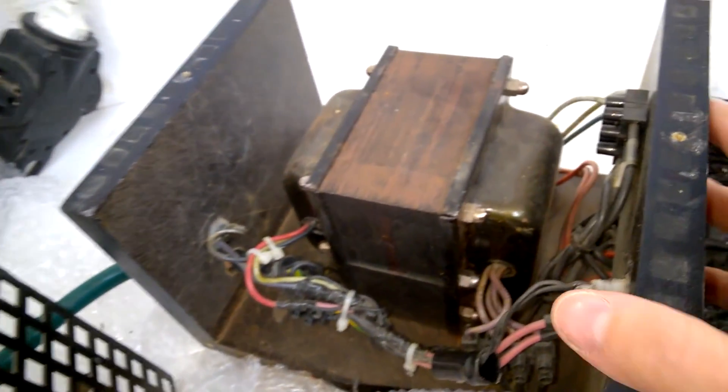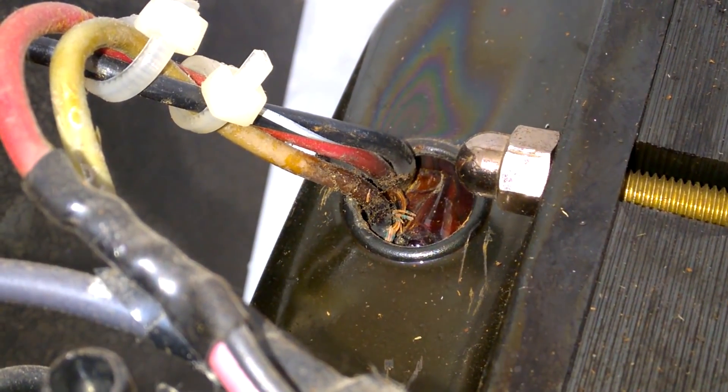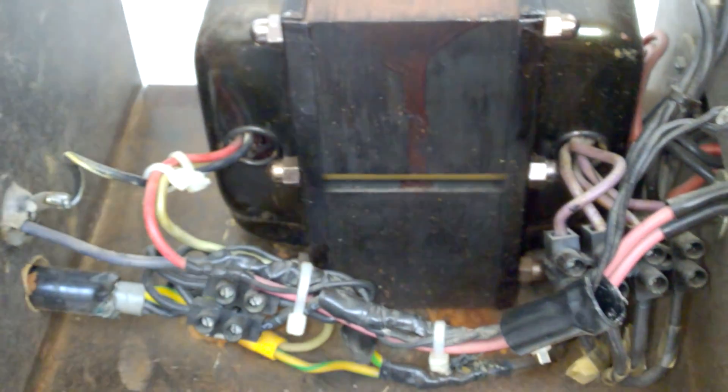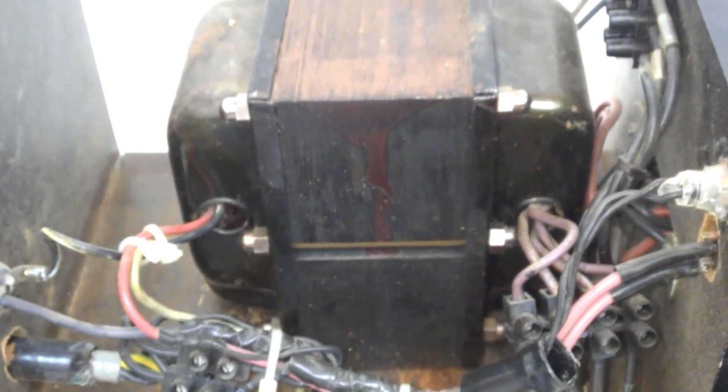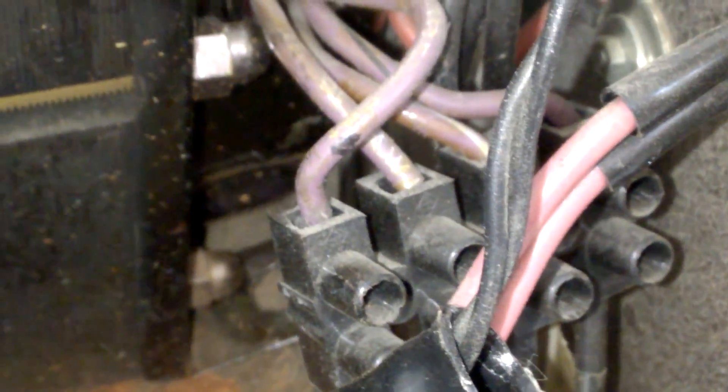A lot of effort went into this external thing, but not very well done. So what's wrong with this transformer? It seems like it got extremely hot. I have to find the schematic for this amp and then I can probably replace this transformer.